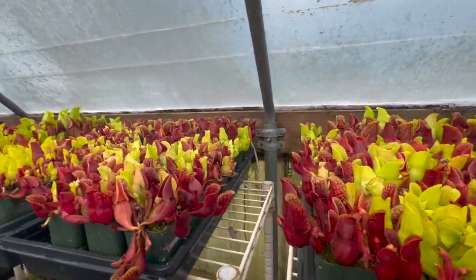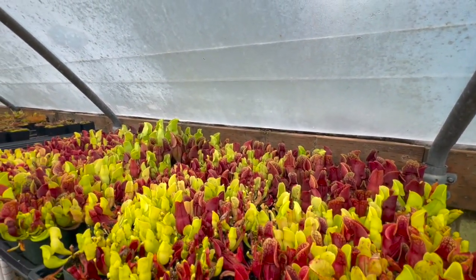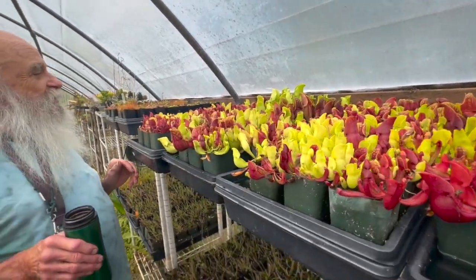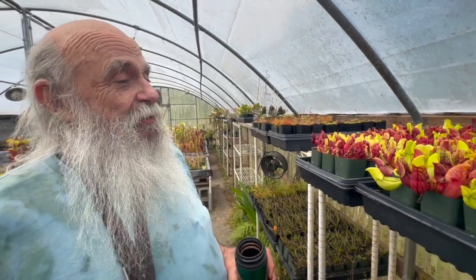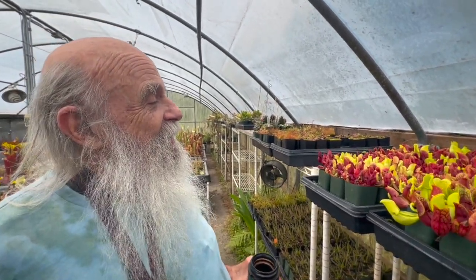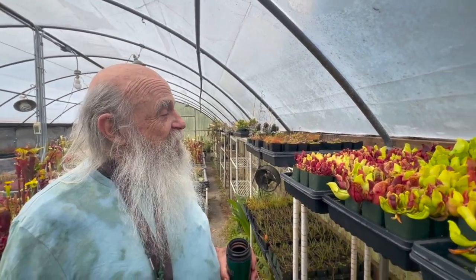I would hope to have time to count the numbers on each to see if they fall into an expected Mendelian pattern, which I'm sure they do. And if nothing else, I've got some pretty plants here.